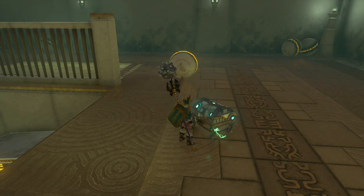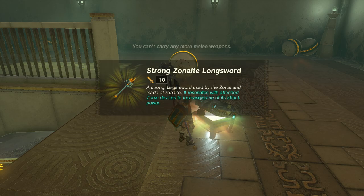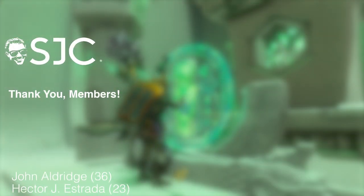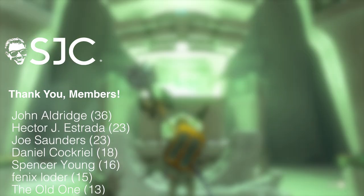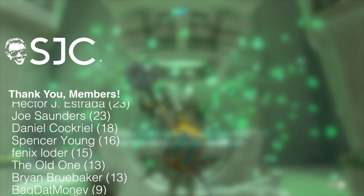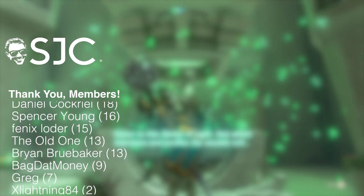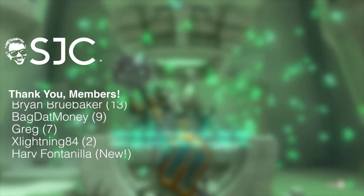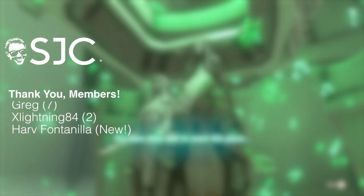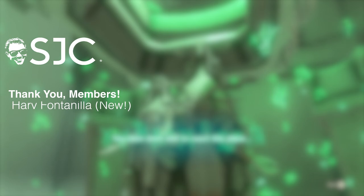Inside the chest is a Zonai weapon, which is very helpful. If you have any questions, please feel free to leave a comment and I'll do my best to help you out. If you're looking for more guides for The Legend of Zelda: Tears of the Kingdom, please subscribe to the channel. If you're interested in supporting the channel, consider becoming a channel member by clicking the blue join button below. Don't forget to follow me on Twitter and join my Discord — the links are in the description. As always, I'll be Johnny Cage — thank you so much for watching, and I'll see you next time.